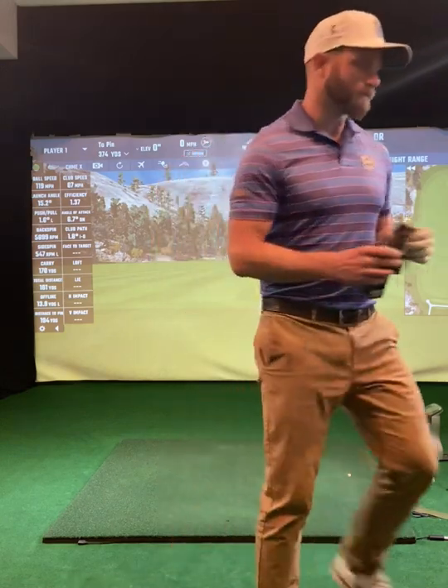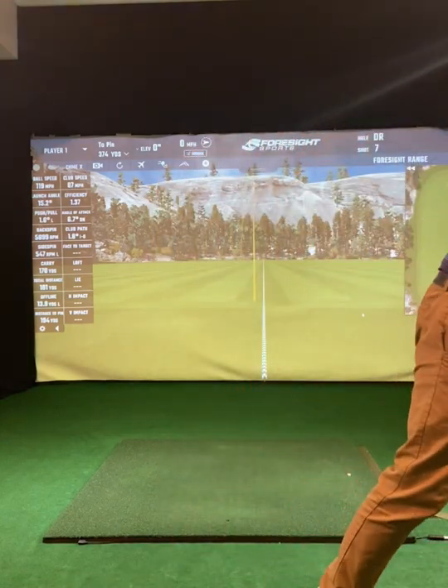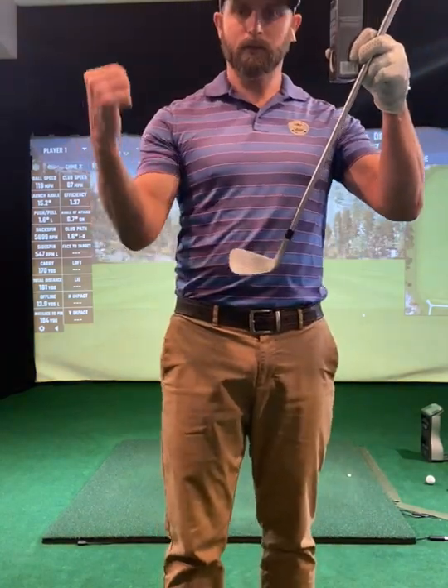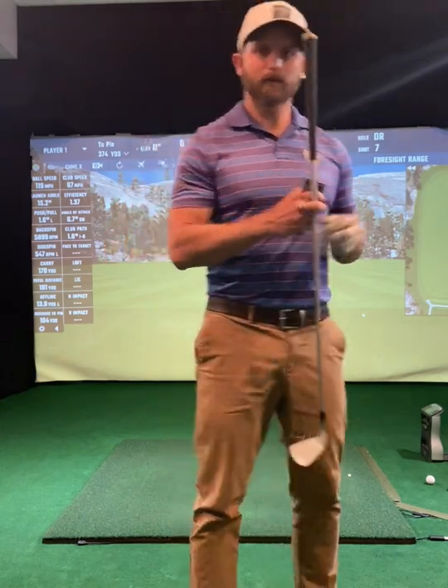I'm going to hit the Chrome Soft X first and I've got a club with some spray on it, so I'm going to try to make sure the swing speed is as close as I can get it to the same and good solid contact. Let's take a look and see what's different in these golf balls.